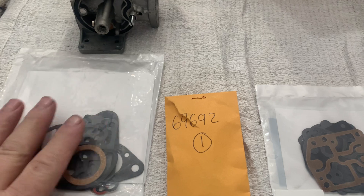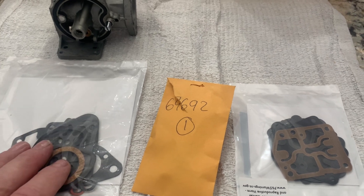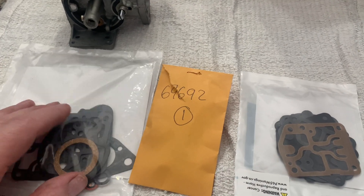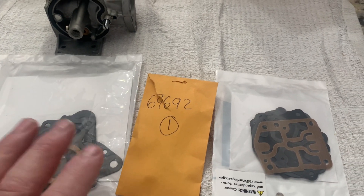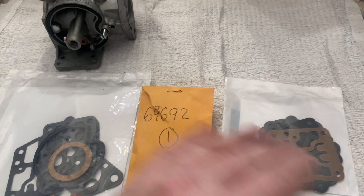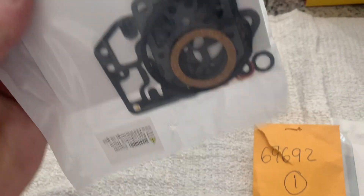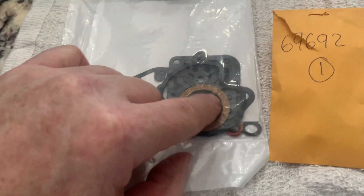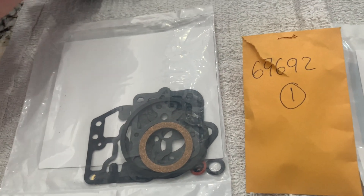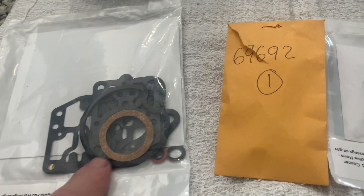I just got my parts in for the 20 horsepower Merc. These are the carburetor gaskets and this is the fuel pump gaskets. Some of those gaskets overlap — this kit has some that belong to the fuel pump, but it does not have the diaphragm. You have to buy the separate kit to get the diaphragm, and then they duplicate a bunch of other gaskets. They've also got carburetor-type gaskets in here, including the gasket for the fuel pump that attaches to this section on the carburetor.